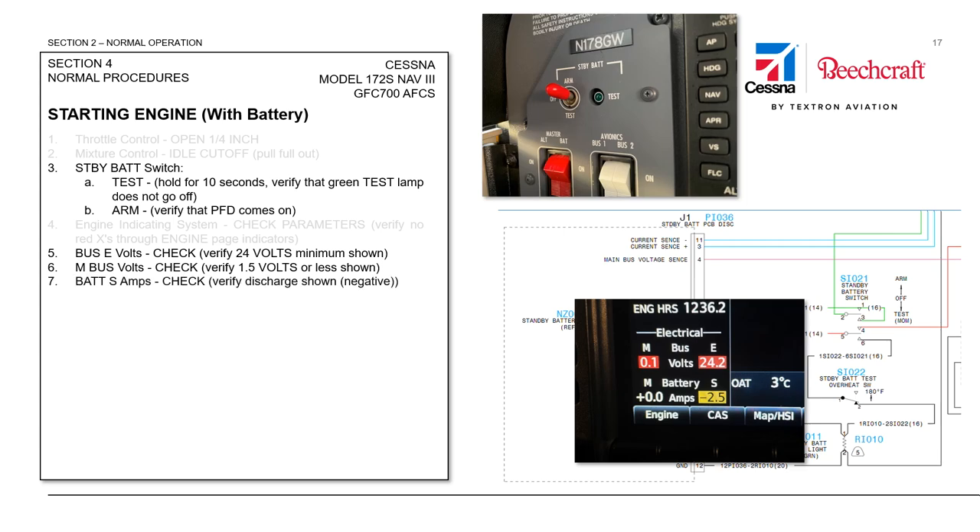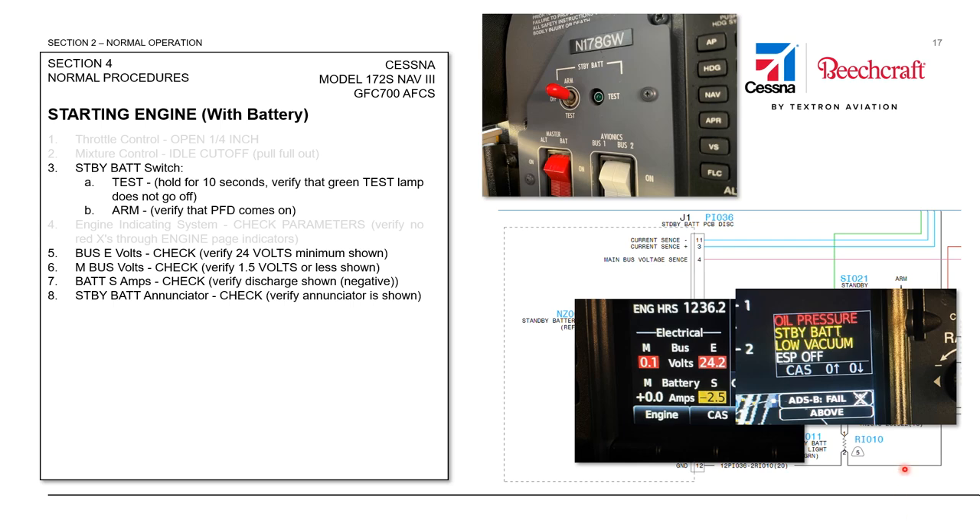We'll then look at our battery amps on the standby side and we will see an amber indication anytime we have a discharge greater than half an amp. The Garmin will display that in an amber condition as a negative discharge, and that's normal because we are powering these items from the standby battery. We'll also verify that we have a standby battery enunciator — it is normal that the standby battery CAS message is displayed at this point in the system check.